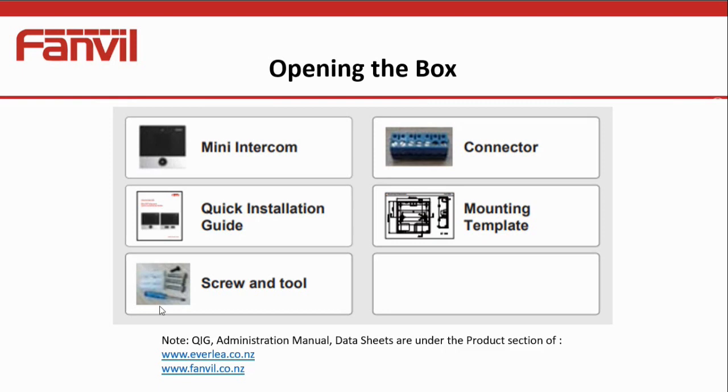When you open up the box of the i10, you're going to find the mini intercom unit, a screw terminal connector which plugs onto the board, a quick installation guide, a mounting template, some screws, and a mini screwdriver to connect the wiring up to the connector. If you are looking for the quick installation guide, the full administration manual, and data sheets, please look under the Everly website at everly.co.nz or the Fanvil New Zealand site at fanvil.co.nz. Under the product section you'll find all the manuals and documentation, kept updated with the latest.